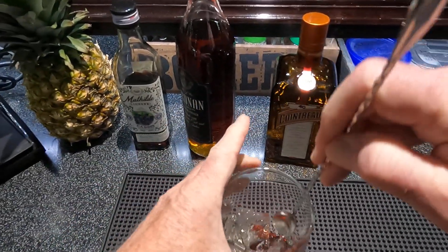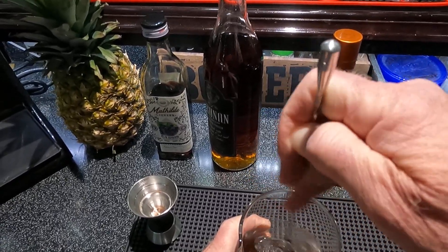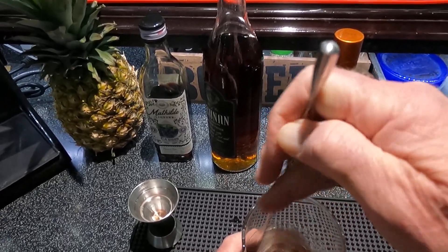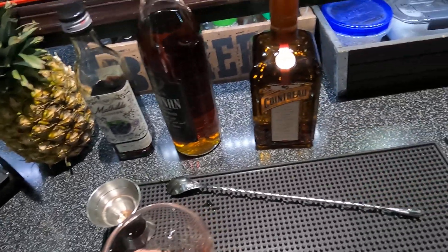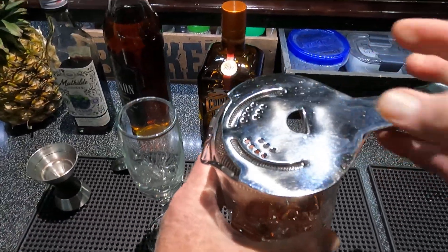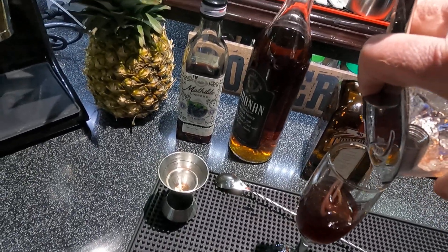Stir that up and cool it. I've got a glass here — if you choose to layer it, you need a glass like this. I put a little ice shard in there; that's my thing, to keep it cool.